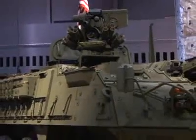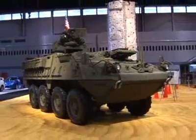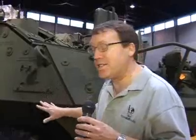This is the Stryker M11-26 vehicle for bringing troops into the field. One nice feature of this vehicle is that it protects the people who are riding inside of it.